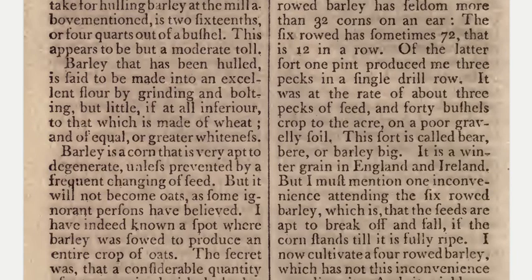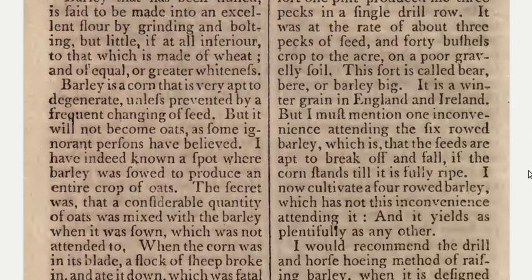That is 12 in a row. Of the latter sort, one pint produced me three pecks in a single drill row — at the rate of about three pecks of seed and 40 bushels cropped to the acre on a poor gravelly soil. This sort is called Bear, Beer, or barley big. It is a winter grain in England and Ireland. But I must mention one inconvenience attending the six-rowed barley, which is that the seeds are apt to break off and fall if the corn stands till it is fully ripe.